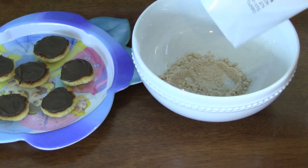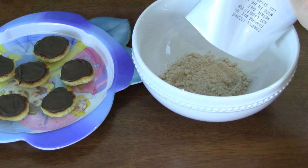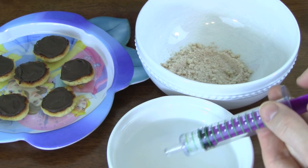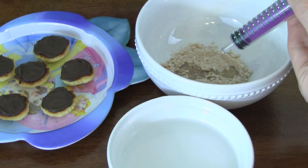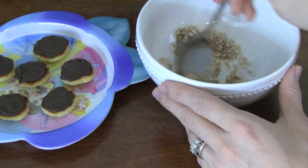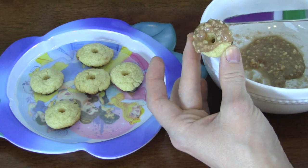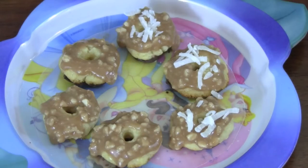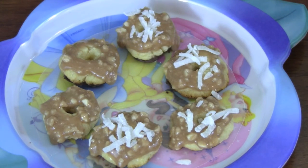I'm pouring the caramel coconut topping mix into a clean bowl — it smells amazing! I'm going to add three milliliters of water and stir this all up. Now we're putting some of the caramel coconut topping mix we just made on top of each cookie — it smells really yummy! You can also add shredded or toasted coconut to the tops of your cookies. It's really yummy!